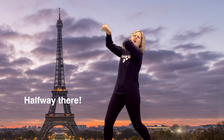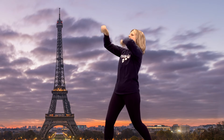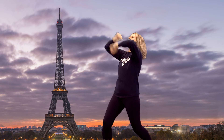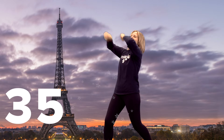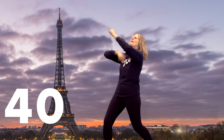Halfway there. Twenty-one, twenty-two, twenty-three, twenty-four, twenty-five, twenty-six, twenty-seven, twenty-eight, twenty-nine, thirty, thirty-one, thirty-two, thirty-three, thirty-four, thirty-five, thirty-six, thirty-seven, thirty-eight, thirty-nine, forty. We did it.